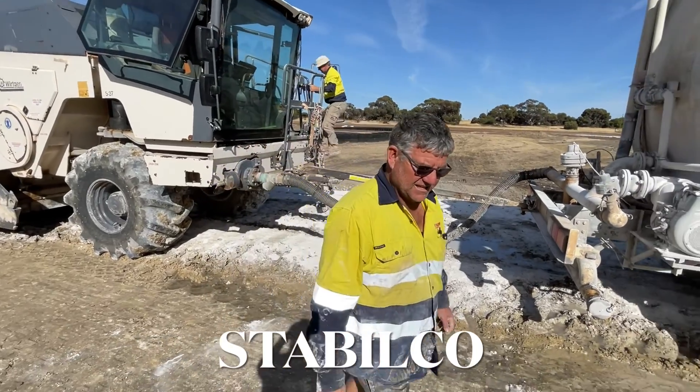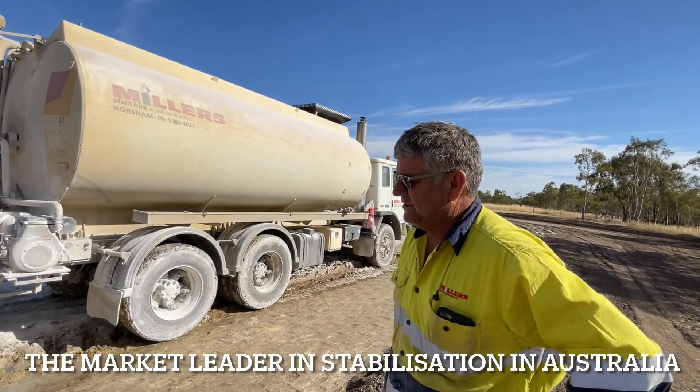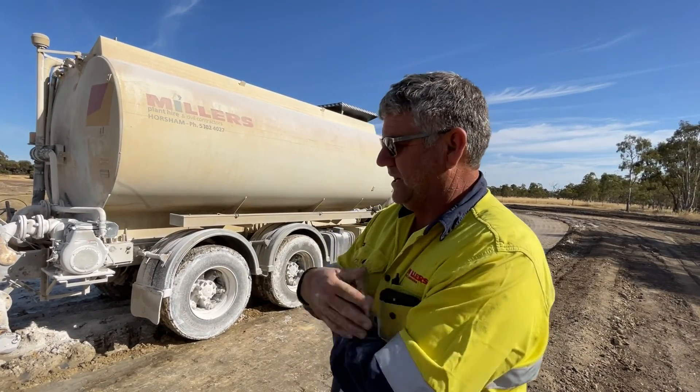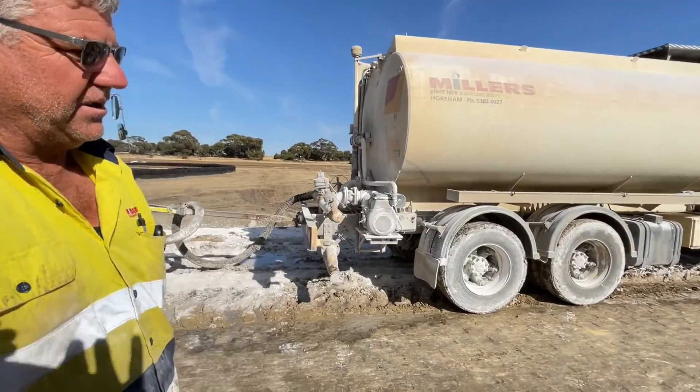What are they doing there Mark? We're mixing lime into the dirt to stabilise the dirt and adding water to the lime to get a nice compacting base. It activates the hydrated lime as well? Yes, exactly.